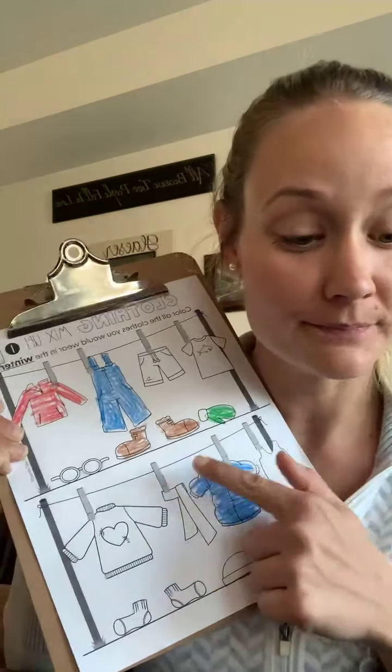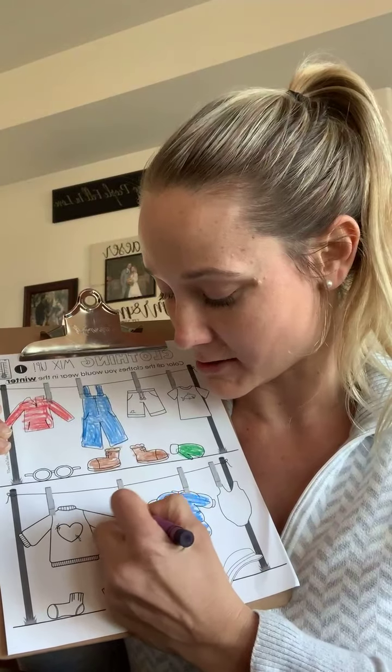And there's a scarf. A lot of people wear scarves around their neck to keep their neck warm. I'm going to color the scarf purple — purple, that starts with the letter P.